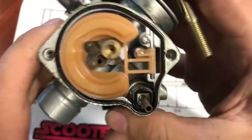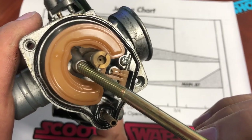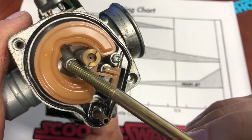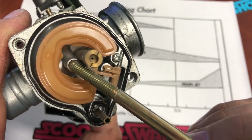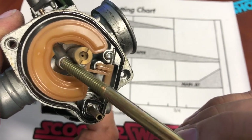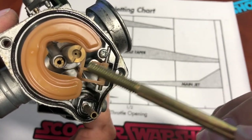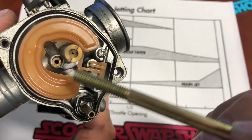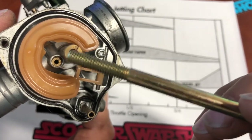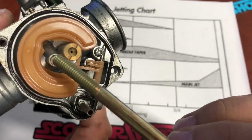This is a Yamaha Zuma Bug Eye carb. You do actually have a pilot jet here, but it's a super oddball size, and the amount of time you're going to spend trying to find larger ones — first off, it's going to be expensive. Yamaha's going to charge you eight or nine dollars a piece for this jet. So let's say you get three different pilot jets figured out — you've just spent $30 on pilots, and then you want to get different mains. You may as well get a new carburetor, because you're going to spend more money in pilots and mains from Yamaha.